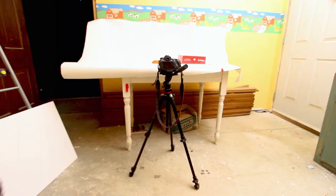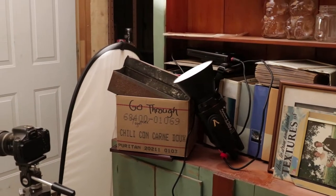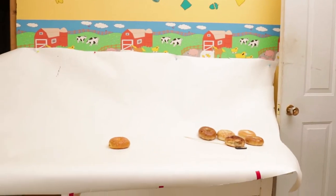The first thing I wanted to talk about was my setup. For this particular setup I have a white paper backdrop tacked to the wall and taped to a table. I also have the Aputure 120D Mark II shooting directly at the white ceiling and down onto the bagels that I'm shooting.